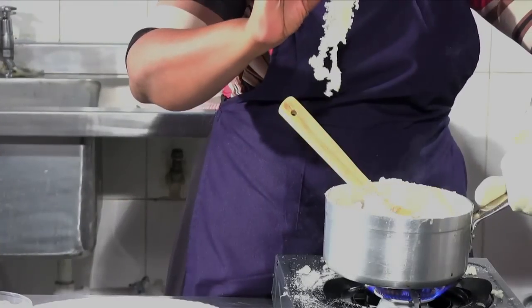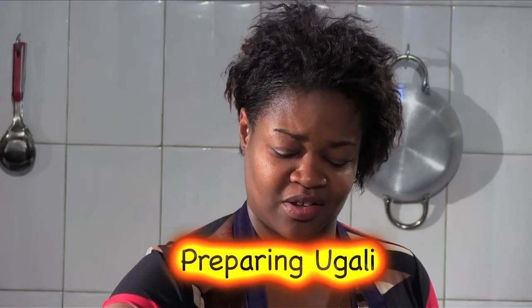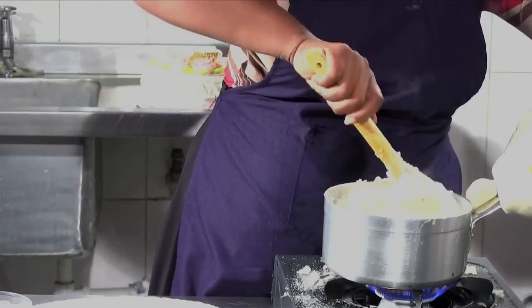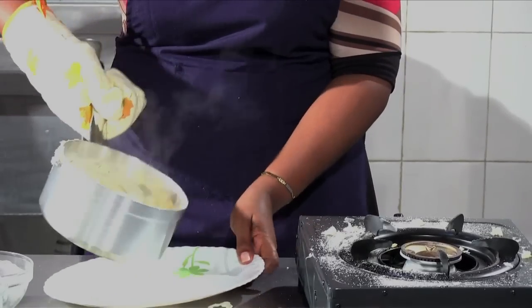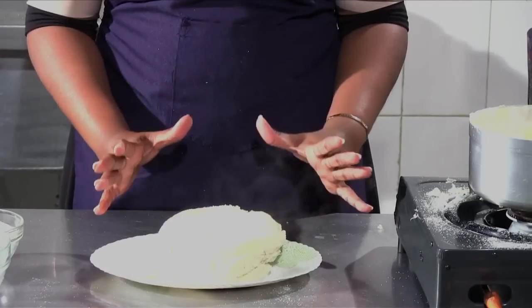Look at this — it's peeling off the saucepan. Your ugali is ready. Now I'm just preparing to remove it. So how much time did we use to make this ugali? About 10 minutes. Here's our ugali — look, nice. I'll just pour it like this. This is how you make ugali.